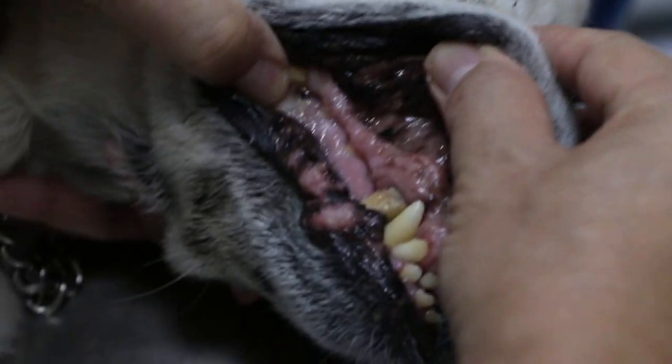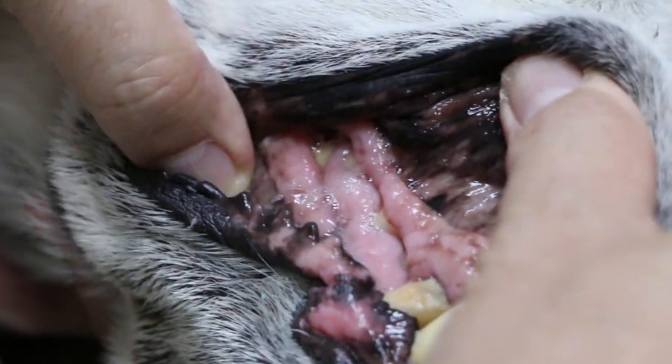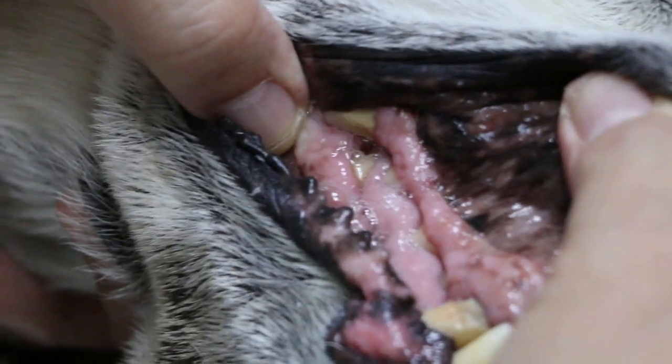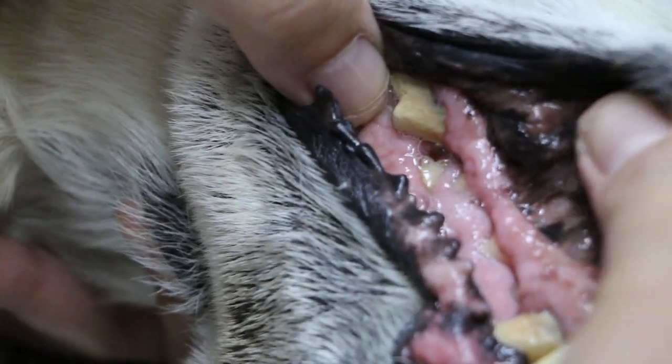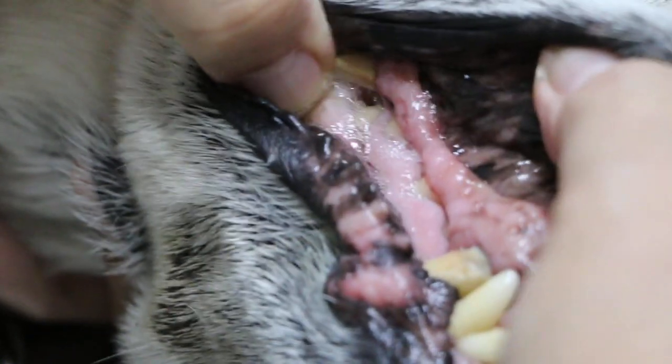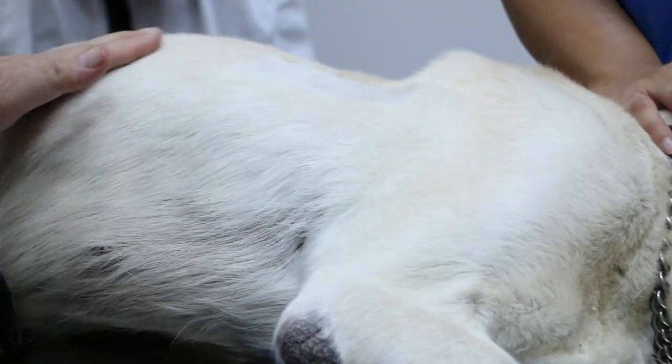Now we see the gums. The gums show that the dog really has good food — it's not pale. I think last time it was pale. He might be getting a lot of liver, which causes the gums to be pink. And it's not dehydrated.